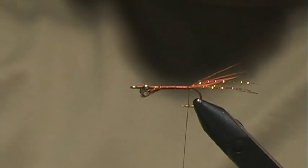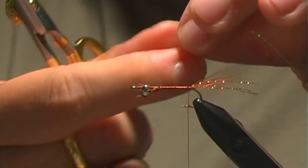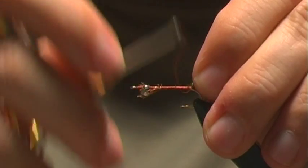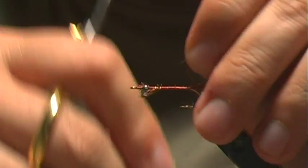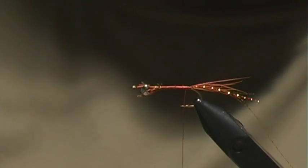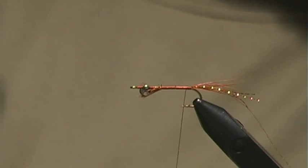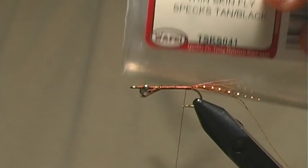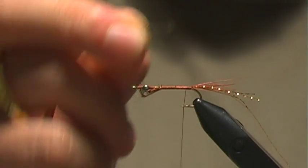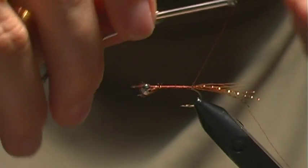Now we're going to tie in material for the body, which will consist of one strand of orange crystal flash — that's going to be used for the ribbing. Then for the back or top of this fly, the shell, we're going to use some thin skin. This is just a tan with black specs, and just enough to go the length of the fly, so your tie-in point will be nice and clean.